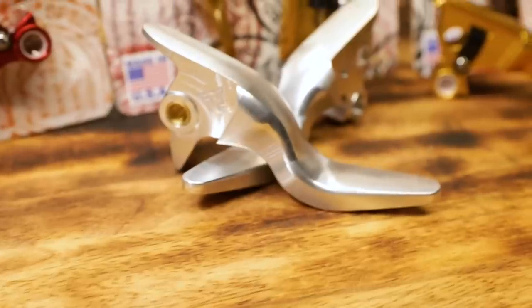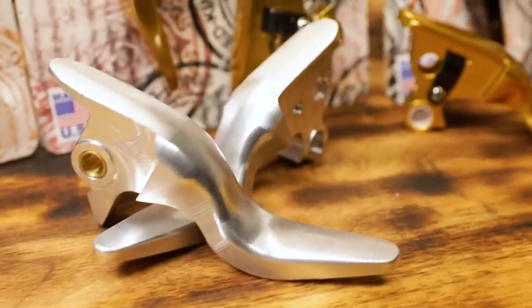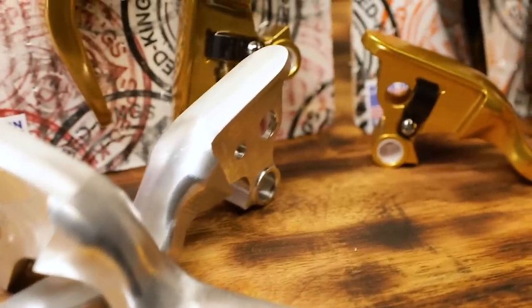Steve here with Speed Kings. Today we're going to go over our shorty levers. It's kind of something we don't really do — we've never really reviewed our own products, but I promise you to give you an unbiased review.